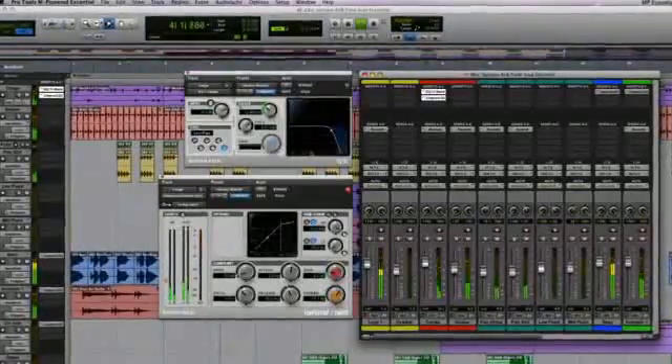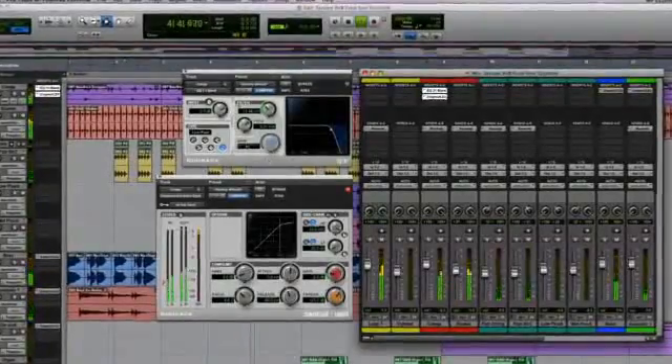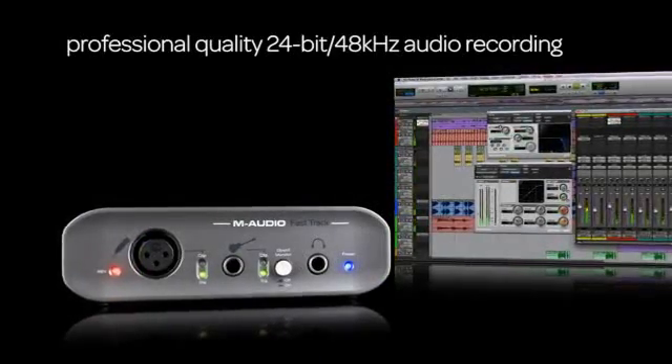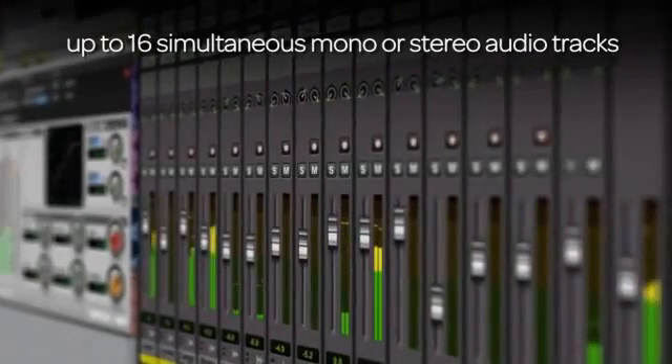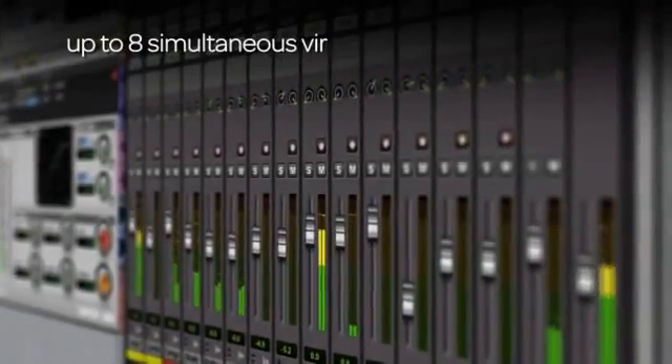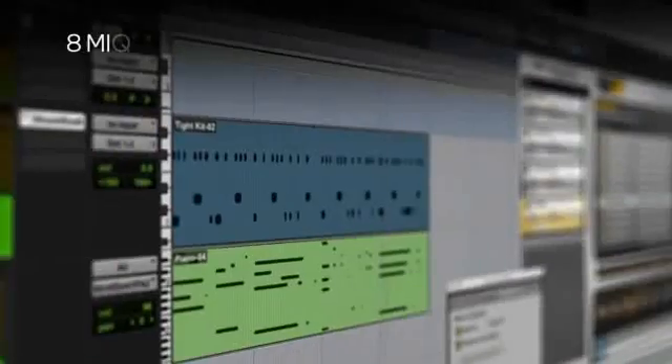The included Pro Tools M-Powered Essential recording software features professional-quality 24-bit, 48-kHz audio recording with up to 16 simultaneous stereo or mono audio tracks, and up to 8 simultaneous virtual instrument tracks and 8 MIDI tracks.